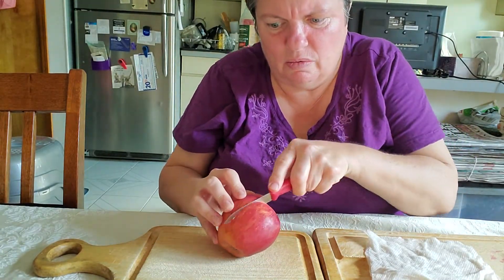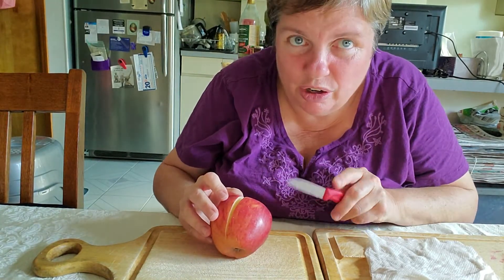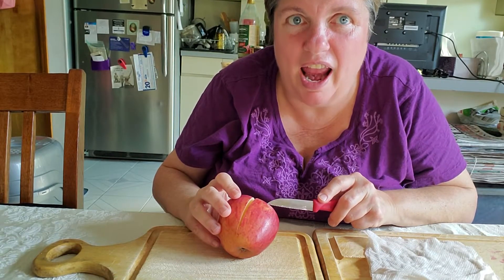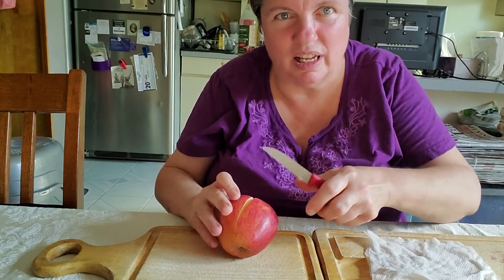Have them cut it first. What you're going to do with this apple is not just eat it. You're going to see and explore what is inside of it and how many seeds are inside of this apple. Let's find out.